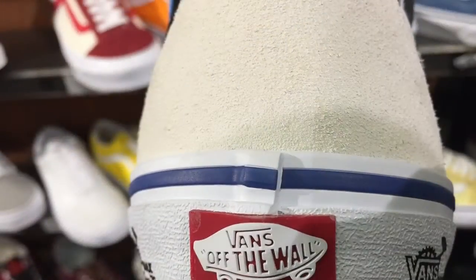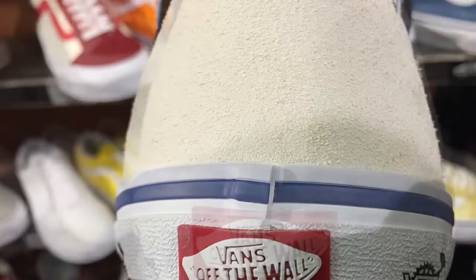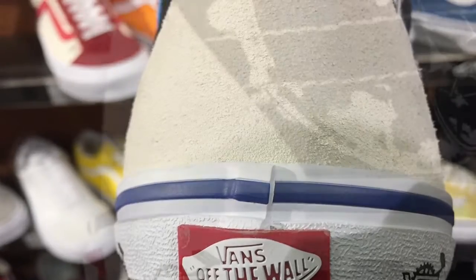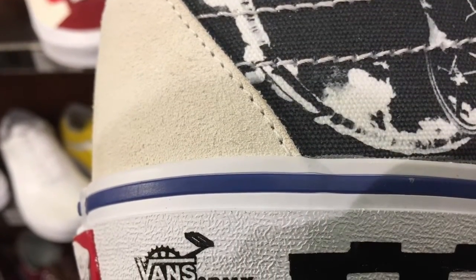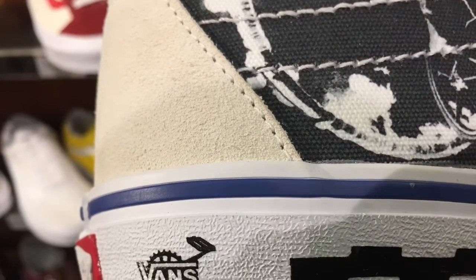Now you're going to look at the back. That's the Vainz logo — that's typical on the Skate High. This is a nice looking shoe. All of it there is suede leather. This is more of the heel area, and you can see the Bob Harrell graphic over there doing his tricks.